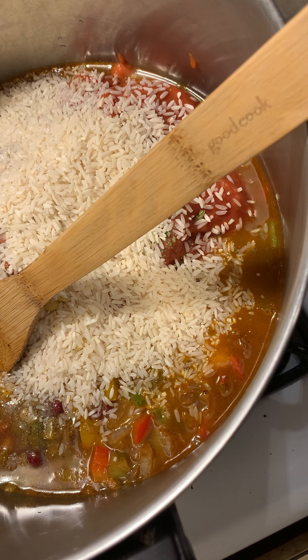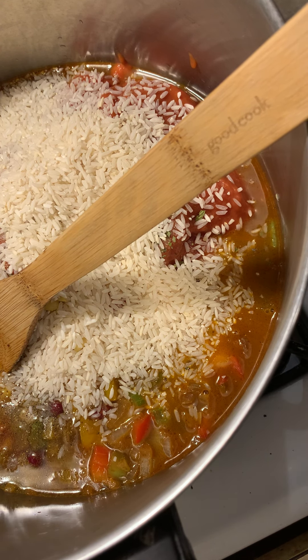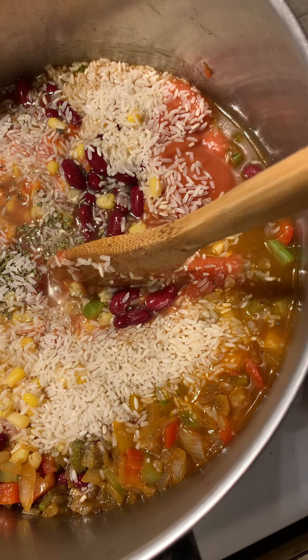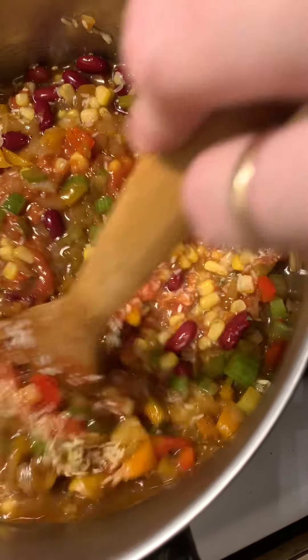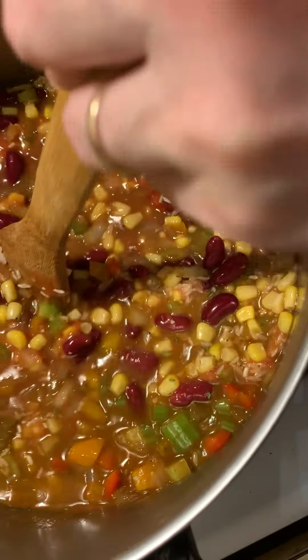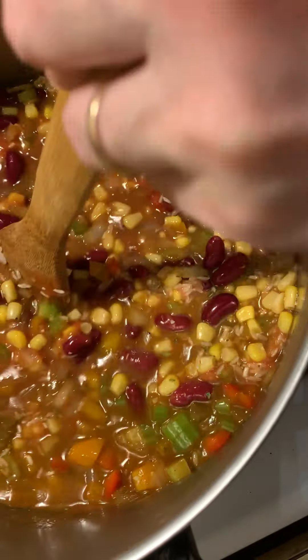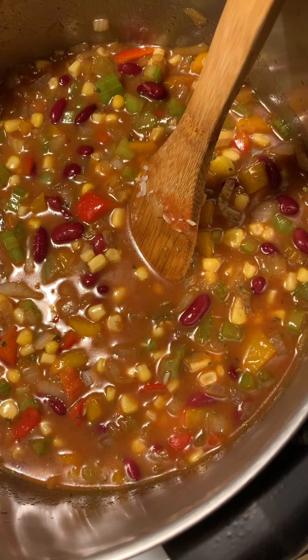Normally you're supposed to rinse your rice, but I don't rinse my rice for this. I have no idea how to make delicious Puerto Rican rice — I wish I did, I need someone to teach me. If I made Spanish rice, you would want to rinse the rice. I definitely want to find out how to make some really good Spanish rice someday. But as for this recipe, you're going to cook this until it begins to boil.